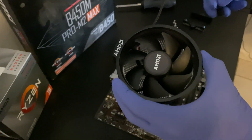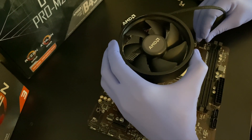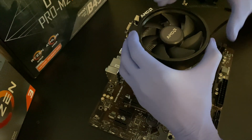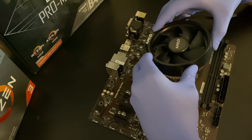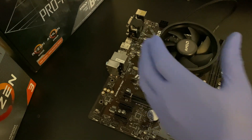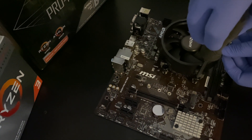To install the fan, plug it up to the motherboard. There's going to be a label on the motherboard labeled CPU fan to make it easy to find. Once you have that plugged in, position the CPU fan nicely over the CPU and make sure all four screws are aligned perfectly within the holes. Then screw all four holes to secure the fan in place.